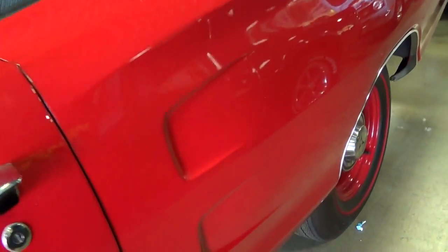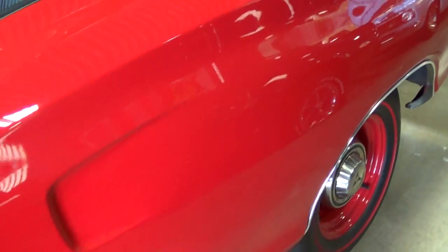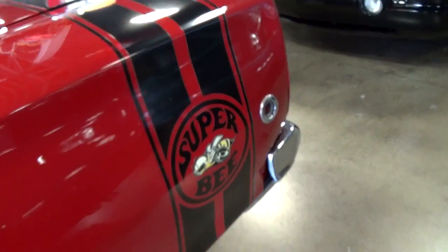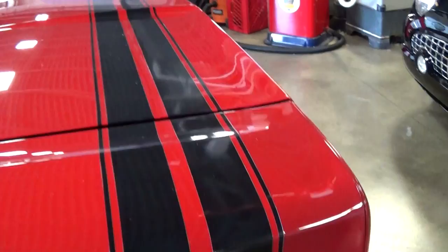And of course on the Super Bees you have these little indentations in the side — pretty impressive. You have the Super Bee striping as well, that carries on across the deck lid.